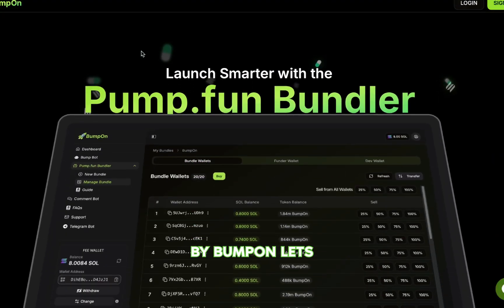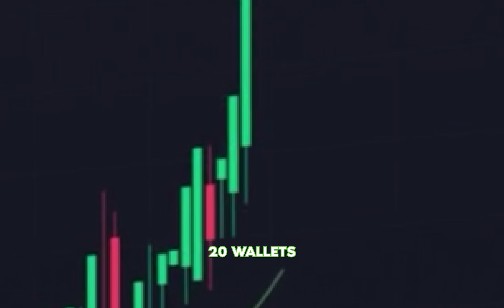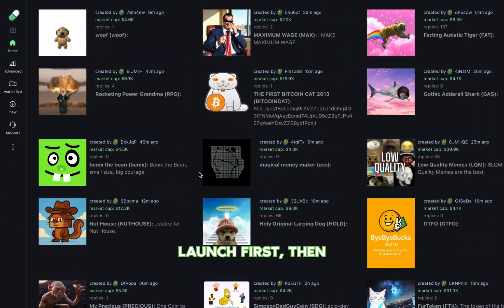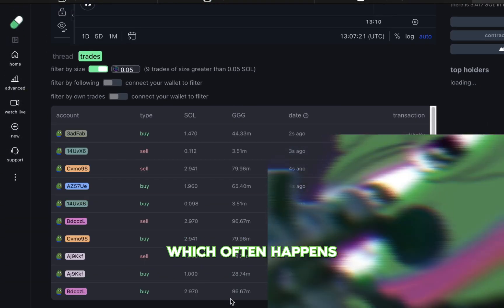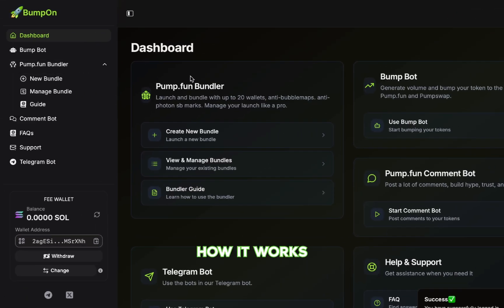PumpFun Delay Bundler by BumpOn lets you launch a token on PumpFun and bundle buy later using up to 20 wallets. It's designed to separate your dev buy from the bundle buy, so you can launch first, then buy with your bundle wallets when you're ready. This helps avoid getting sniped on launch, which often happens when you launch and bundle at the same time. In this video, I will show you exactly how it works.